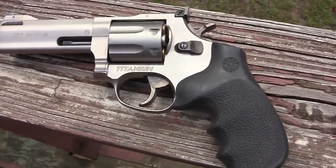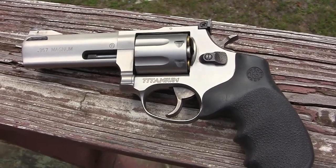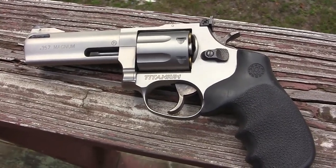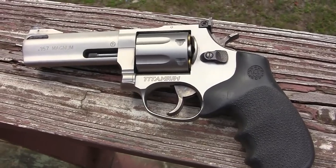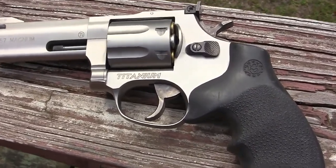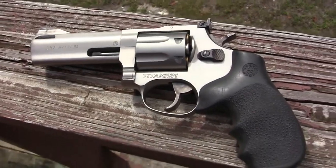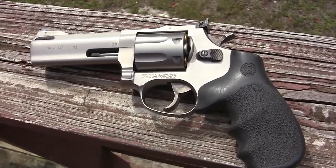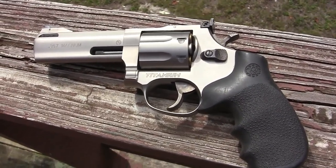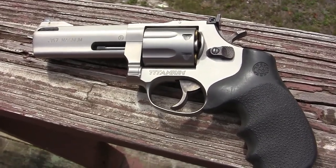It's a 357 Magnum Titanium Taurus I bought several years ago. It's a rare titanium — pretty hard to find these now. A lot of people didn't like them because they had some problems with them. And another reason is titanium was too expensive to make the guns out of, so Taurus quit making them.